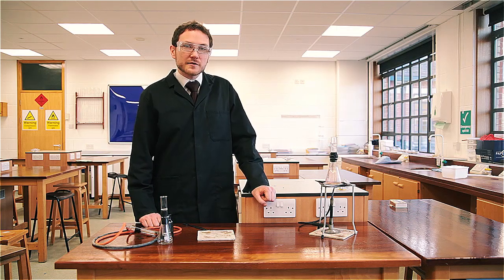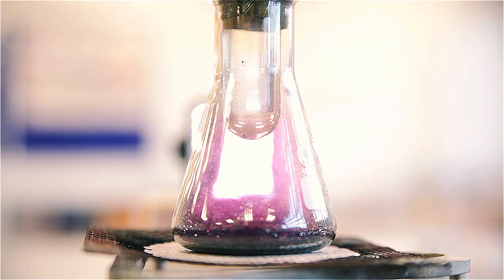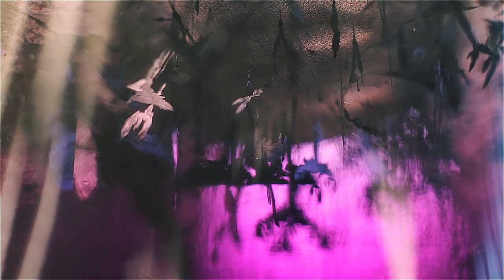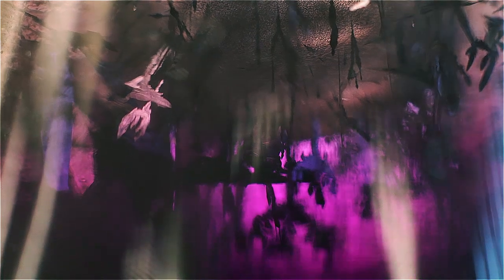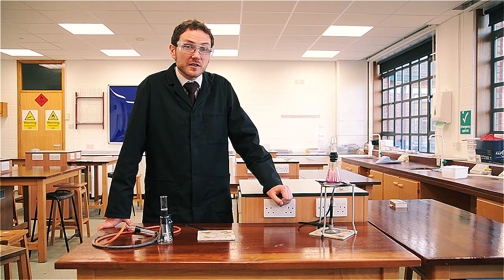I'm going to leave my sample heating there for a couple of minutes. It's a really good demonstration to do when you're talking about particles at key stage three. It's also worthwhile looking at if you're doing work on crystal size and the rate of cooling. If you heat this up too strongly or too quickly you'll find you get lots of small crystals, but if you're quite patient and allow the iodine to build up over a period of time you'll get some really nice big crystals.